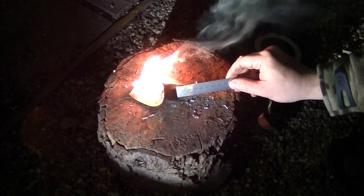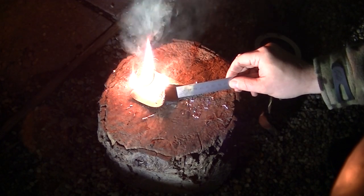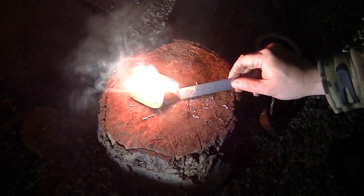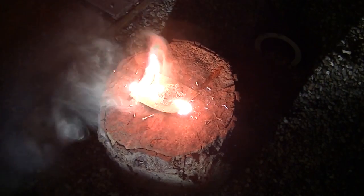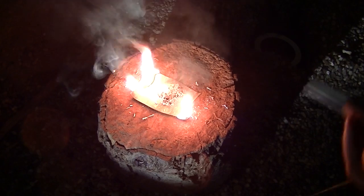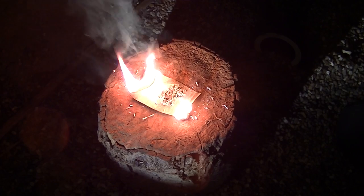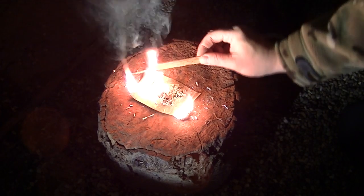Now obviously don't do this in enclosed spaces. The fumes from the rubber are going to be unbearable. And also, you do get a bit of radioactive fallout when the magnesium goes up. As you can see from that, you can very easily get your fire going, even with damp wood.